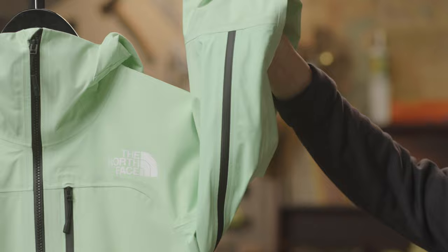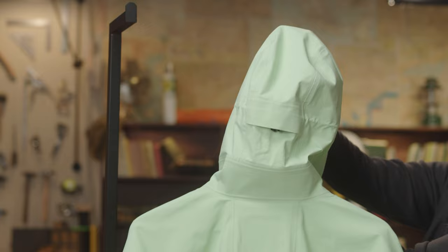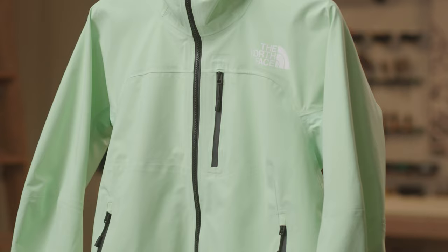Up top, we have a fully adjustable helmet-compatible hood that you can adjust from the back or from the front. At the shoulders, you'll see that there are no seams, to make sure that it's super comfortable for you while you're wearing a pack.